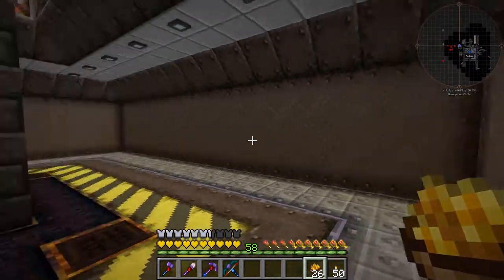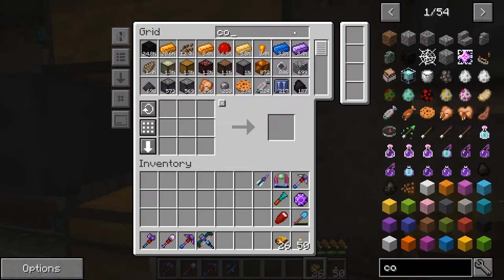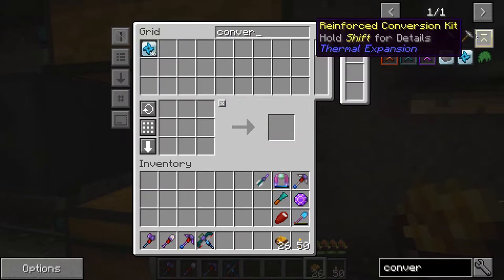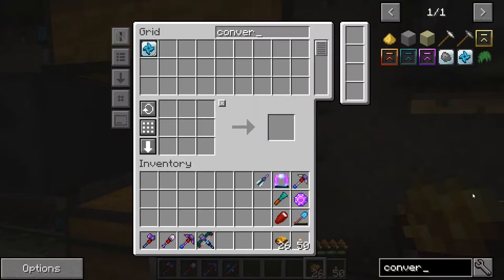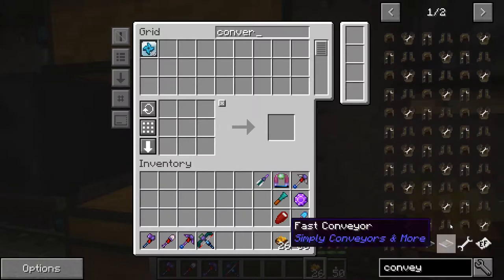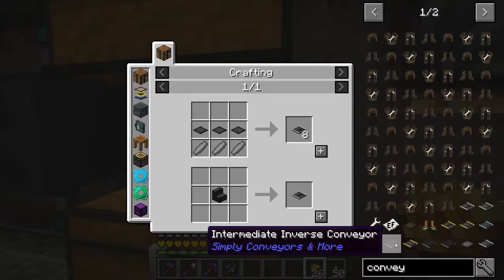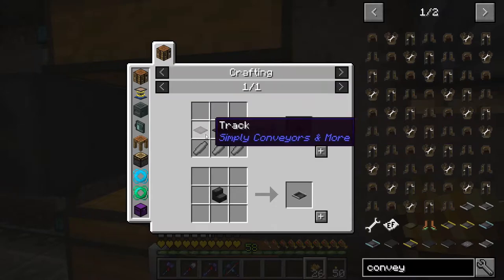One of the first things I'm going to need is conveyor belts, which I've never made before. Let's see how you make that. Searching for 'conveyor' — there it is: slow conveyor or fast. Let's make slow ones because we really don't need them going fast; we want this to be visual. So we have three track and three iron rollers for eight.